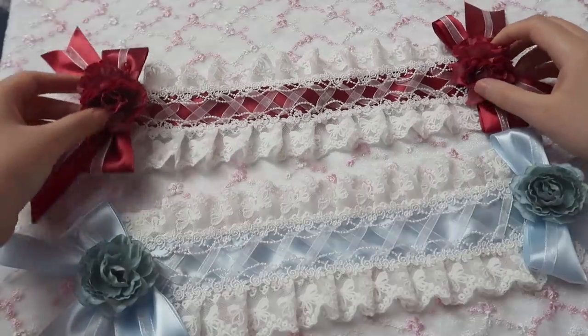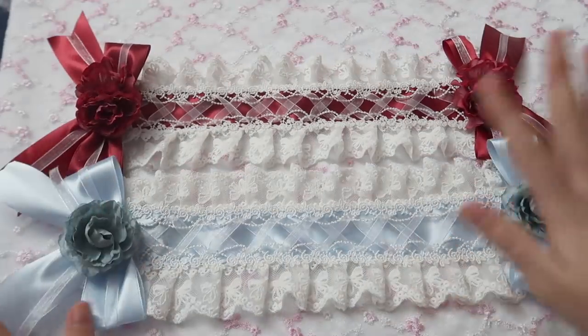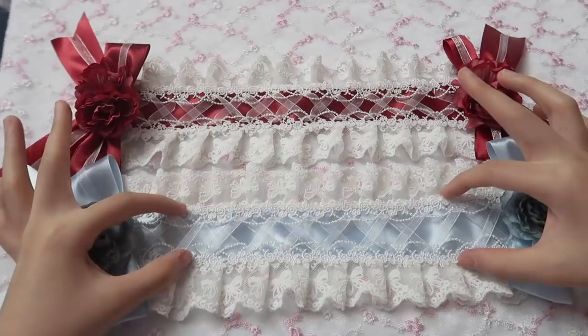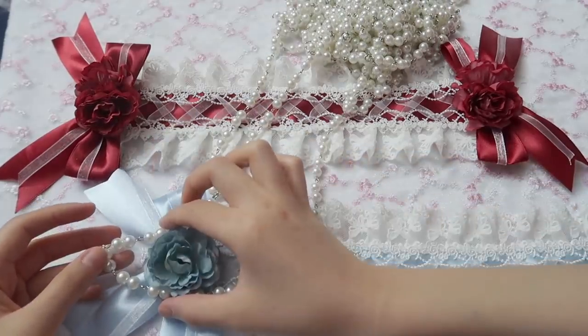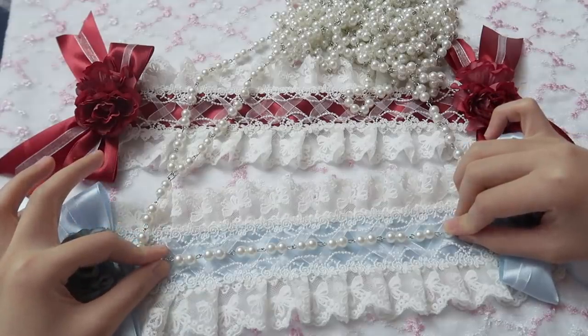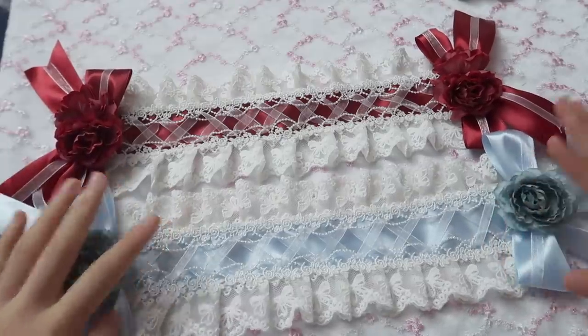It looks really pretty! You can continue making it in different colors. You could add another small ball in the front, or add a pearl in the center — ooh, even fancier! Adding a pearl in the center makes it look super fancy.